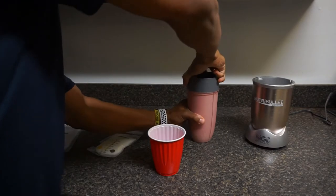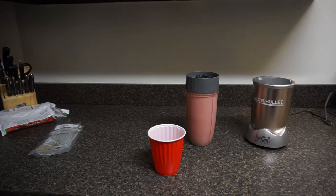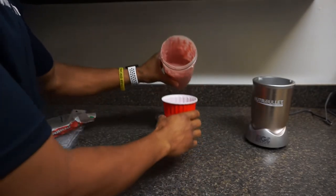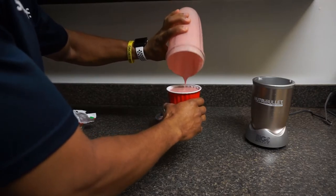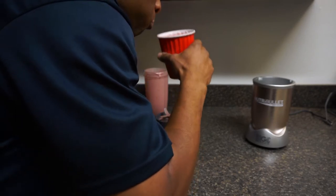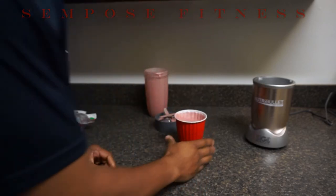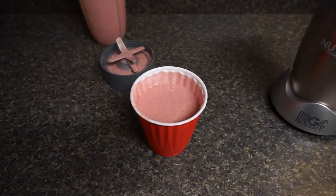I'm telling you, it does not get much better than this. Let me put up my other bag of milk — not using that one right now. Try to clean up my mess. There you have it — the absolute perfect, creamy, calorie-dense, nutritious smoothie that will not bother you even if you're lactose intolerant. You could drink these all day. It's good stuff — live and learn, baby, live and learn.